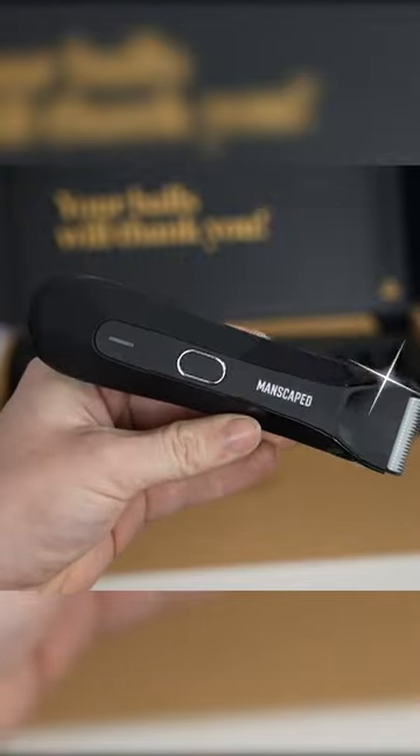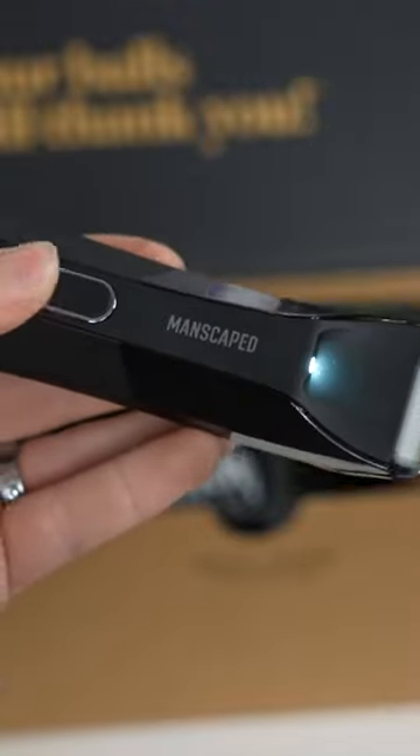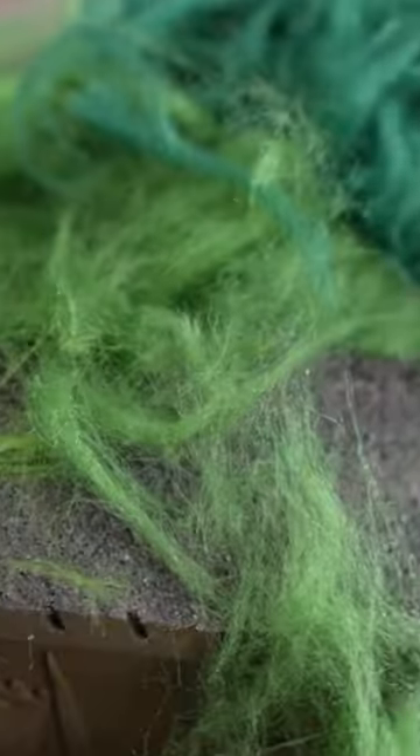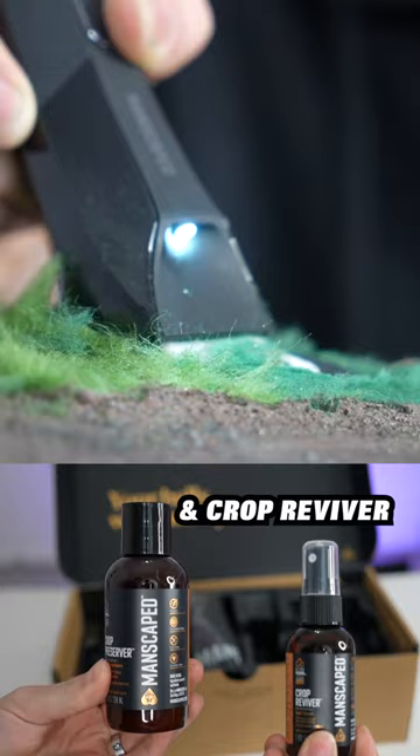Opening it up, it comes with some great packaging and one of my favorite tools, the Lawn Mower 4.0. This is the fourth generation electric waterproof trimmer. Check it out — it has a LED light on it, which is perfect for getting in those dark and scary areas. It reduces any kind of cuts or nicks on the sensitive parts of your body. It also comes with one of the coolest smart charging systems. With a full charge, you get up to 90 minutes of non-stop precision.